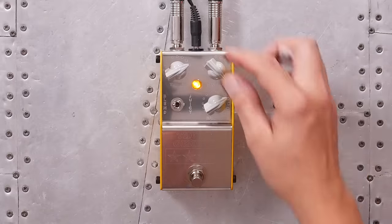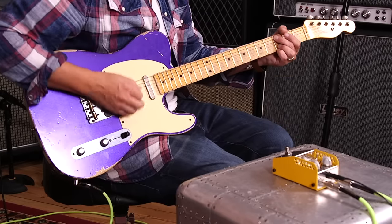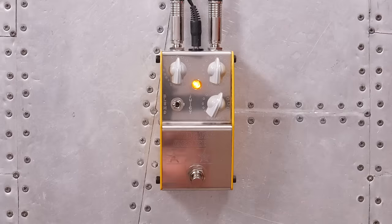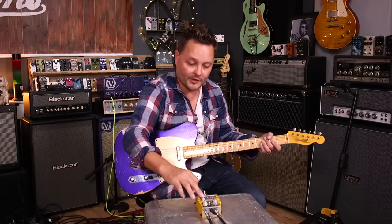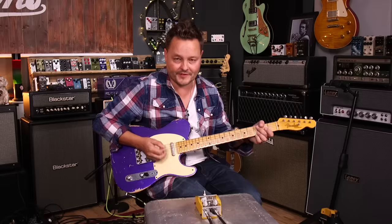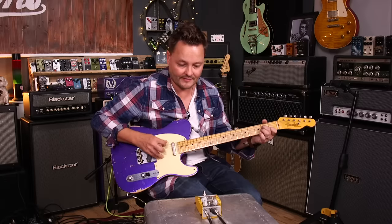Awesome. That's so good. Just everything at 12 — you just keep it on all the time. Let's try the Juicy mode, see what happens. You can really hear a lot of compression there and a volume drop, so you'll probably want to turn the balance up.